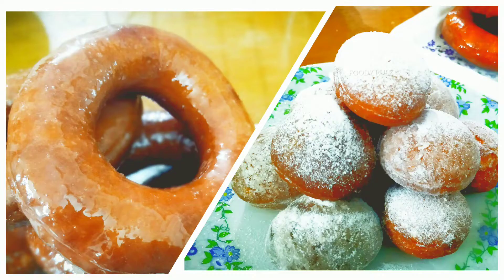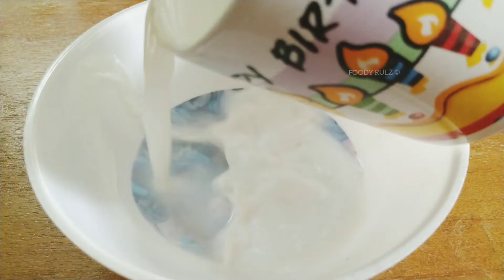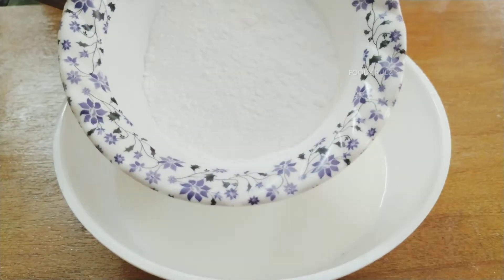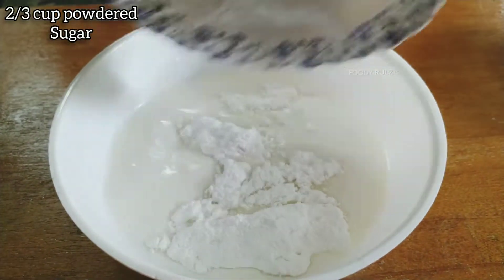Hello foodies, welcome to Foodie Rules. This is Vamsi back with another yummy recipe — doughnuts! First, I'm going to add 1 cup of milk in a bowl, then 2/3 cup of powdered sugar.